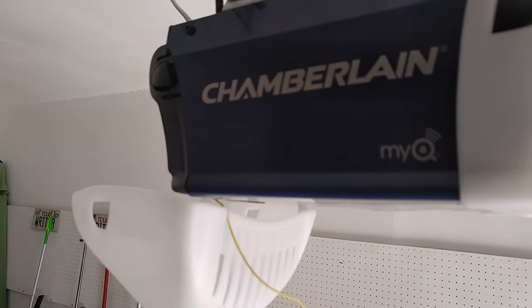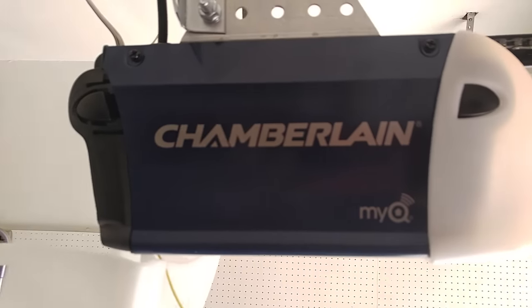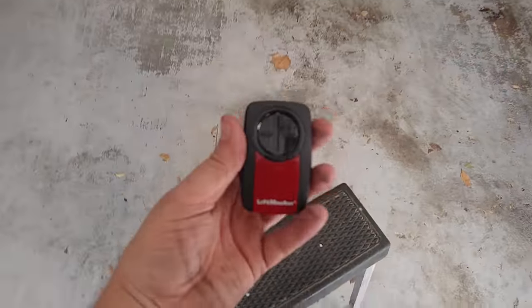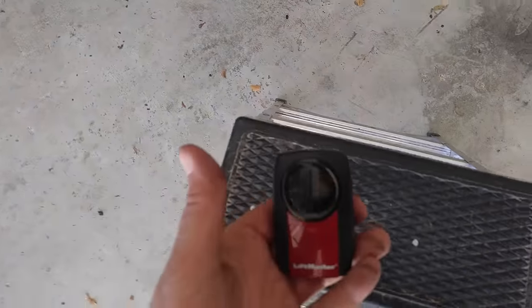I'm going to program this to a new Chamberlain that was just installed. My client bought this machine and they have this universal remote that they use for the old machine, and they want it programmed to the new one.